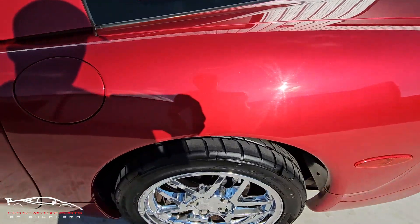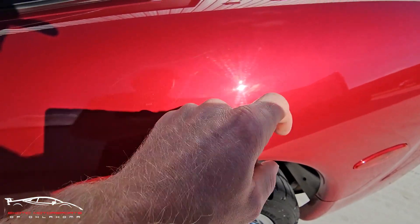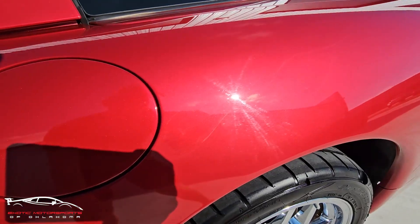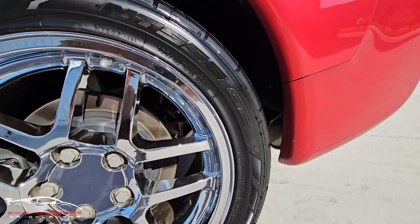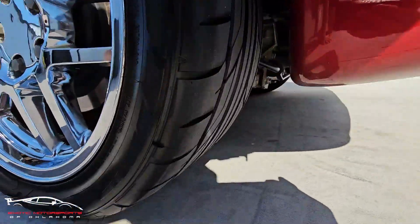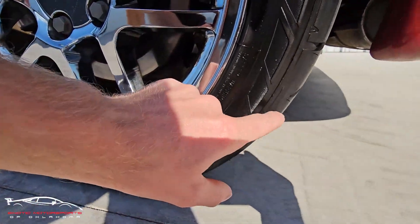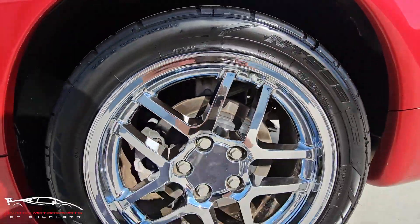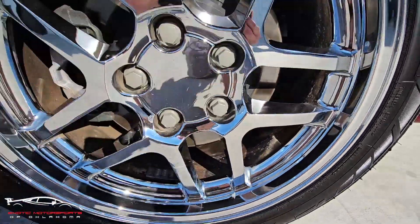Looking at this quarter panel — you can see this scuff here. It does not catch my nail, so it's actually pretty light. It definitely looks more aggressive than it is. You have NT555 G2 tires, 275/40/18 here in the rear, and they look brand new. The tread is amazing — they still have the little flappy pieces, so these are pretty much brand new. The chrome wheels look good on the face; of course, they are pitted in the barrel.